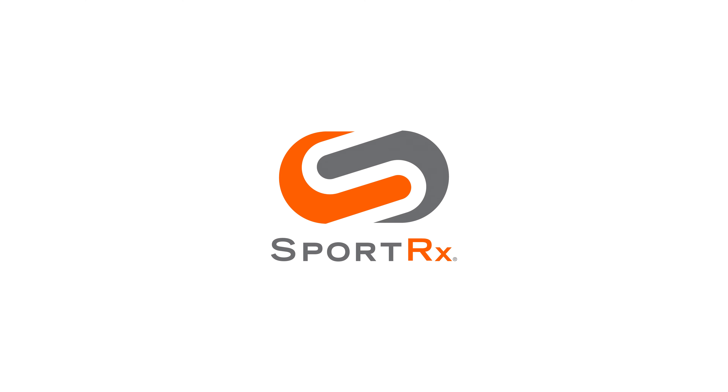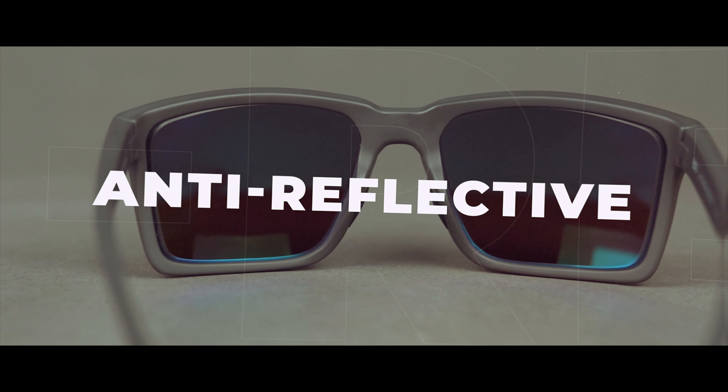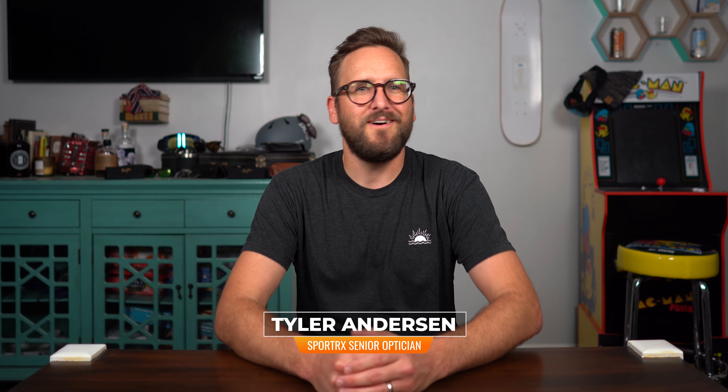We're talking lens features today. Thank you so much for joining me. I am Eyeglass Tyler, an optician with SportRx. Welcome to my home — please get comfortable. I want to talk to you about polarized versus anti-reflective coating. It's a question that comes up enough that we should just answer it here.